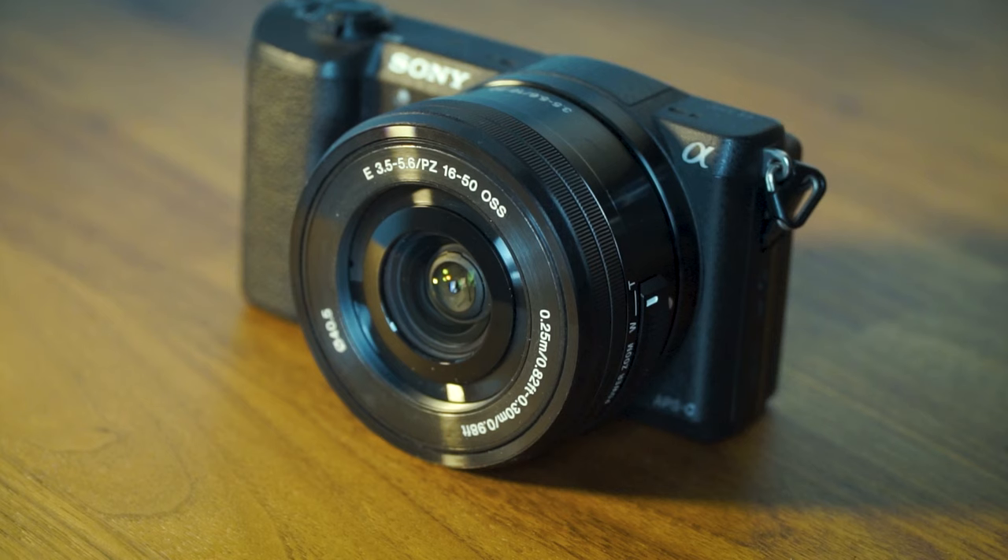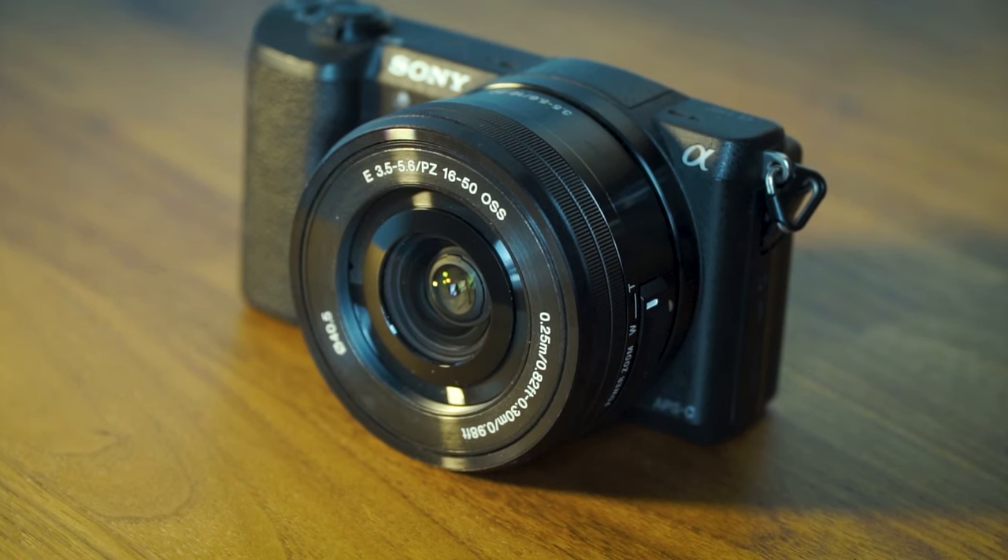I would never recommend anyone go out and buy this lens, but I would definitely say if you are in the market for a camera and you want it to be as simple as possible — having a lens bundled in is exactly why it's called the kit lens.